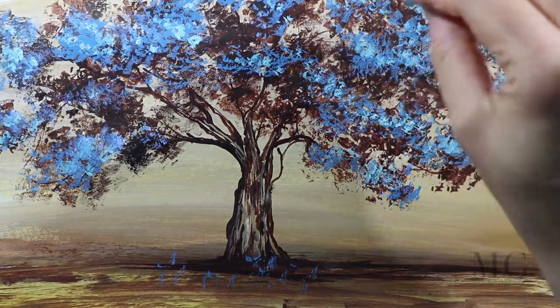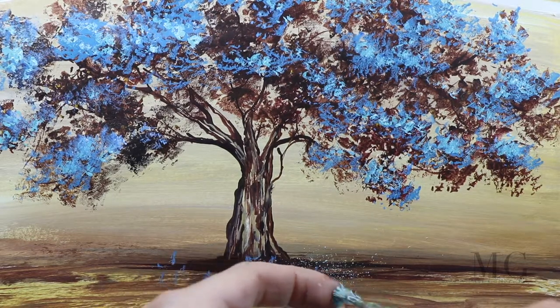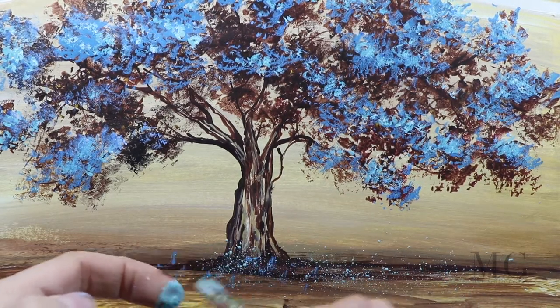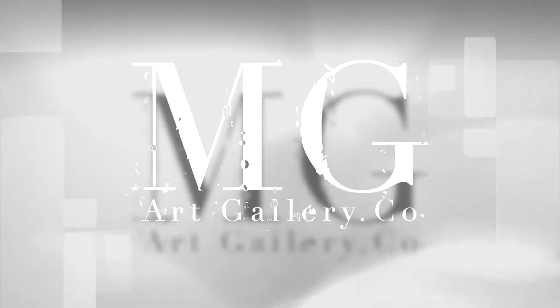We are almost done. To wrap it up, I'm going to add a few splashes of blue to suggest the falling leaves. And there you have it. Please give this video a thumbs up, don't forget to subscribe, and visit my website at mgartgallery.com. Thank you.